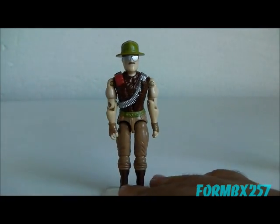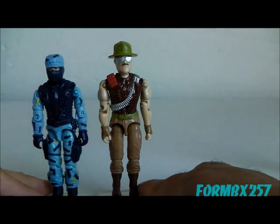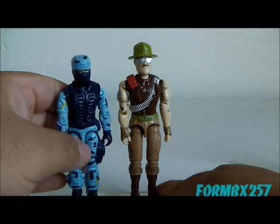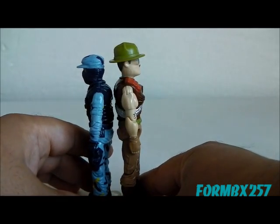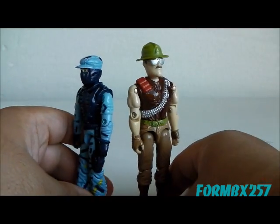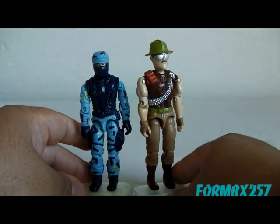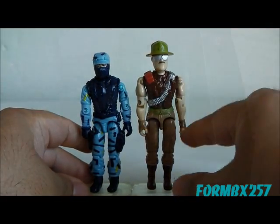Sgt. Slaughter is a very tall figure — he is actually four inches tall rather than the standard three and three-quarter inches. Here I'm just using Shockwave to show you the average three and three-quarter inch figure, and yep, he towers over him. This confirms that this is just not a recycled figure and he was indeed sculpted to be like this.